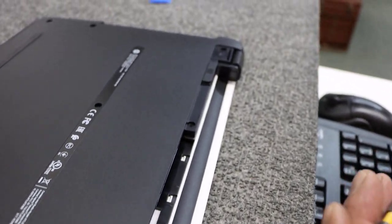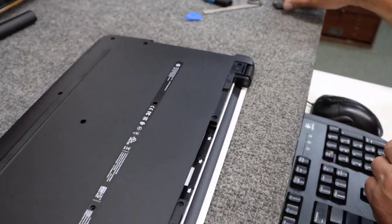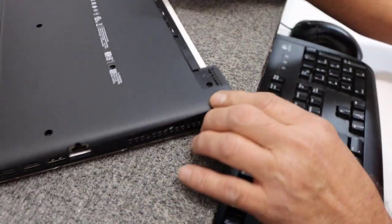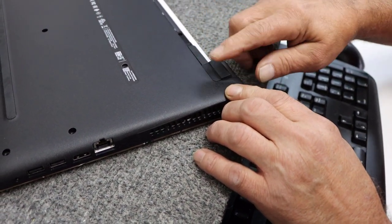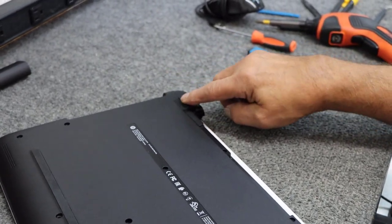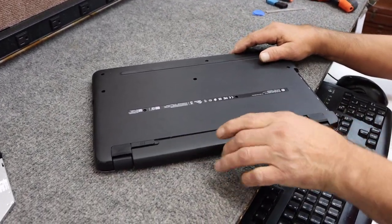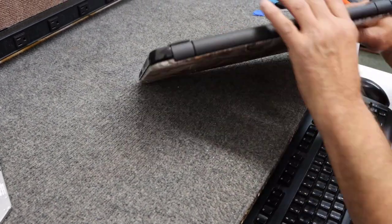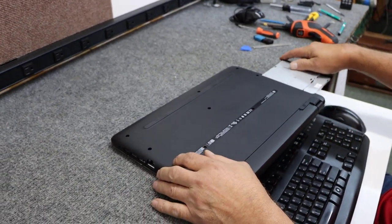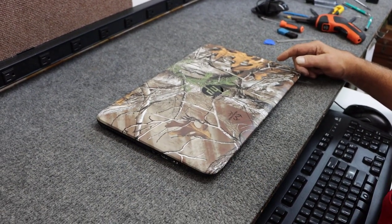Just like that — you don't want to over-tighten them because you can break stuff in there. Put our little rubber feet back on. If the sticky isn't sticky enough, you could put a couple little specks of glue on there to hold them on, but these pretty much only go on one way. Just like that. Slide our battery back in place and lock it in.